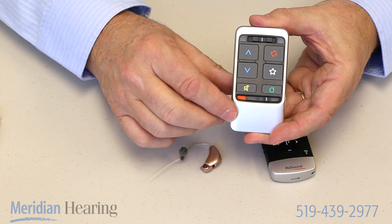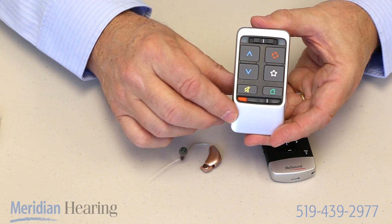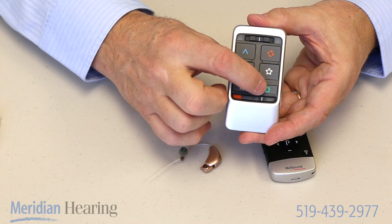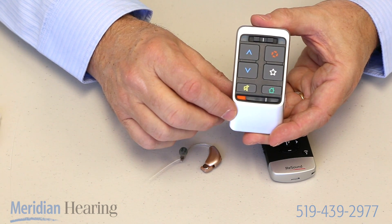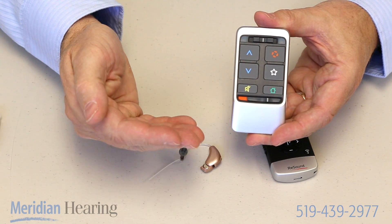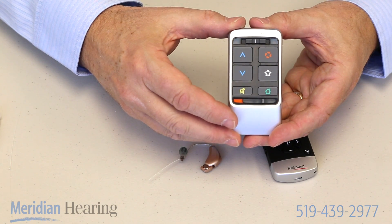This star button on this particular manufacturer's remote control is used to connect up with some of their remote wireless devices. The little button at the bottom that looks like a house stands for home — that's like a reset button, so when you push that, it will always bring you back to program number one at the level that we have set into your hearing aid from the beginning.